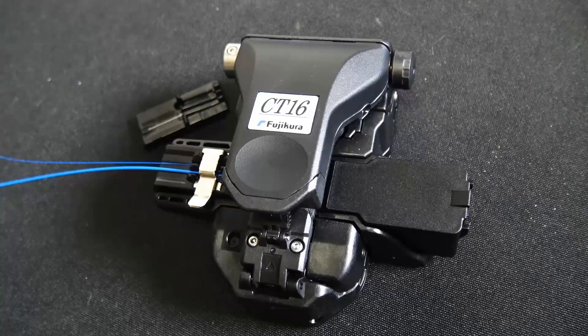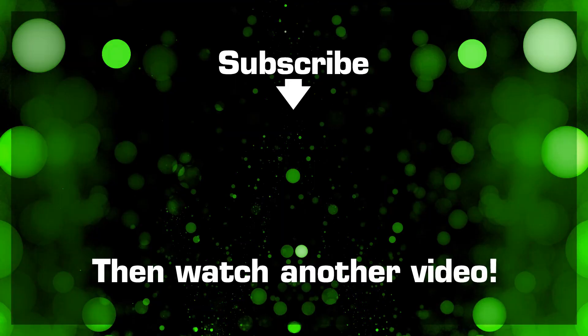For more information and to order online, visit discountlowvoltage.com. Thank you.